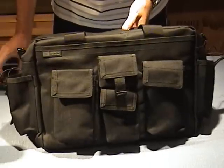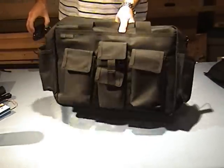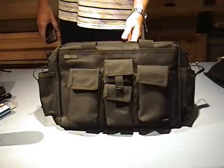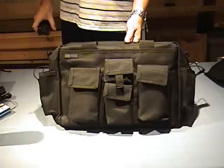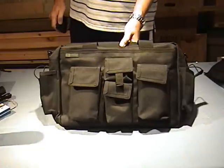So that's a really great gear bag. I really highly recommend it. It's tough, it's super functional, and it's a little bit of money but it's worth it, I found. So that's my recommendation for you. Thanks for watching. See you again.